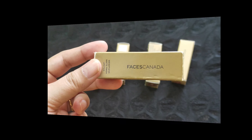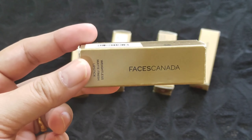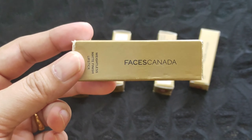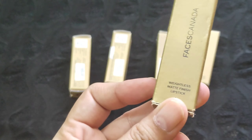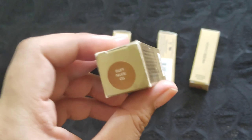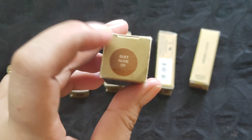Without wasting any time, let's get started with the review. These lipsticks come in a golden cardboard packaging like this. All Faces Canada Weightless range products — their foundation, their compact — come in packaging like this. It's labeled 'Faces Canada Weightless Matte Finish Lipstick,' and on this side the shade number and shade name are written on a sticker. This one is shade number 05, Buff Nude.